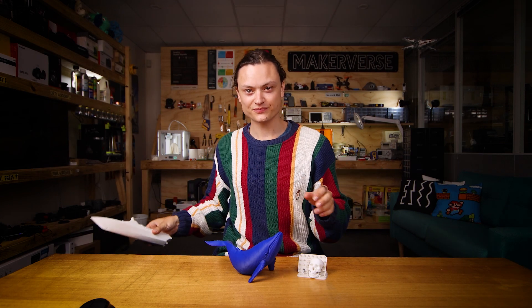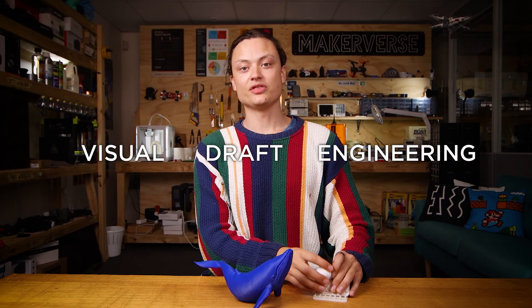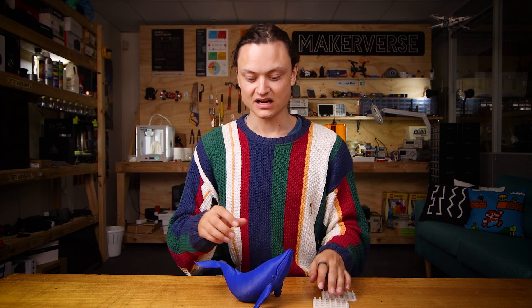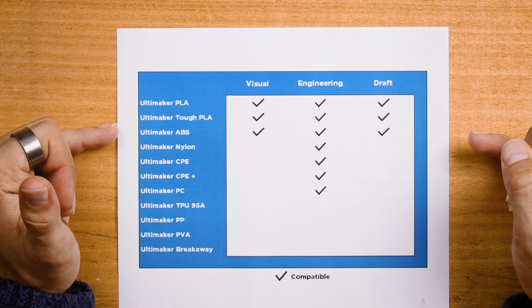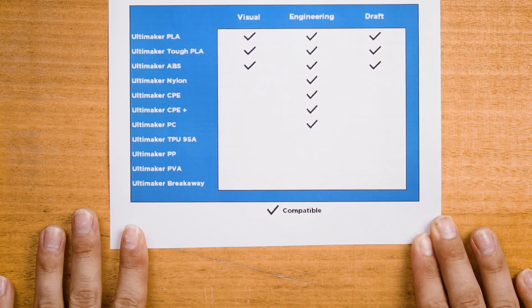New within Cura are the intent profiles available for the S-series Ultimaker 3D printers: the engineering, draft, and visual print profiles. They do a lot of the hard work for you automatically and are exactly what they sound like. The Ultimaker materials PLA, Tough PLA, and ABS all have visual and draft options; and Ultimaker PLA, Tough PLA, ABS, Nylon, CPE, CPE+, and PC all have engineering profiles. All color variations of these filament materials are applicable to these profiles.